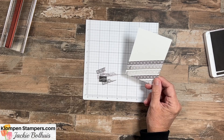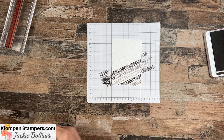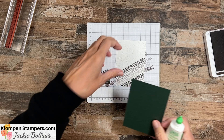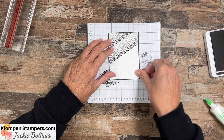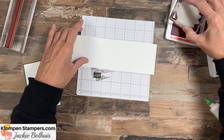To get more texture in this, I'm going to use my Time-Worn 3D embossing folder and run this through my Stamp and Cut embossing machine. You can see how that just added extra texture onto it. Here's the first one I did — you can see how close I have those images compared to this one. I'm going to use this one to finish my card. Then we're going to layer this onto a piece of Evening Evergreen, one of the colors I use quite a bit with this suite.